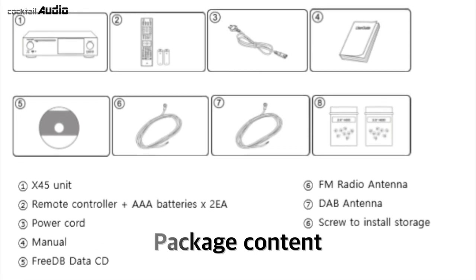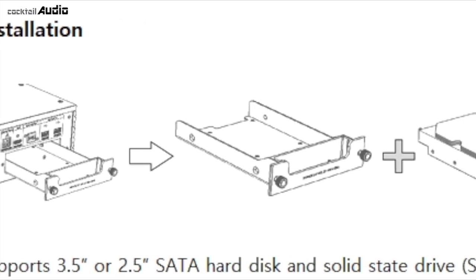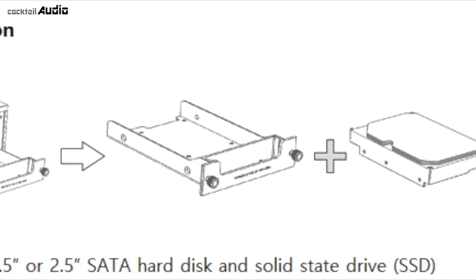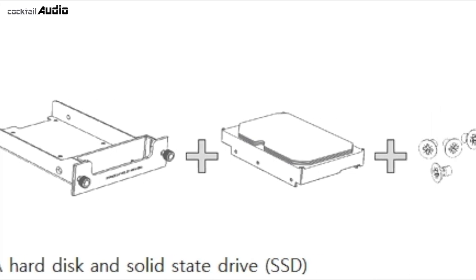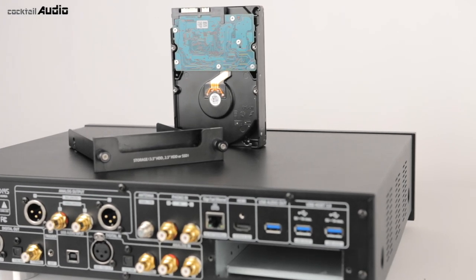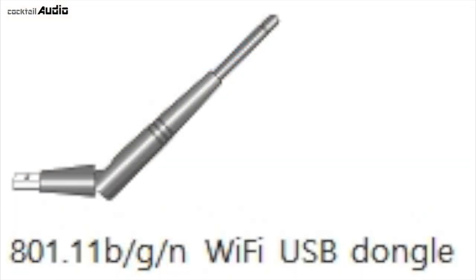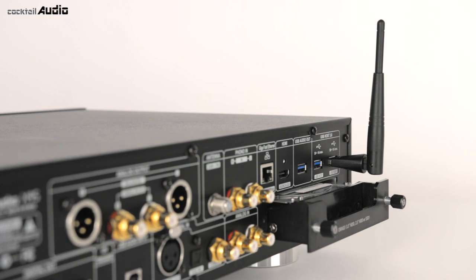DAB antenna and screw for internal storage are included. The unit is purchased without storage. If needed, you can install a 3.5-inch or 2.5-inch SATA HDD or SSD. If the storage is not formatted, please format it. You can purchase a Wi-Fi USB dongle as optional — note that unapproved dongles will not work properly.